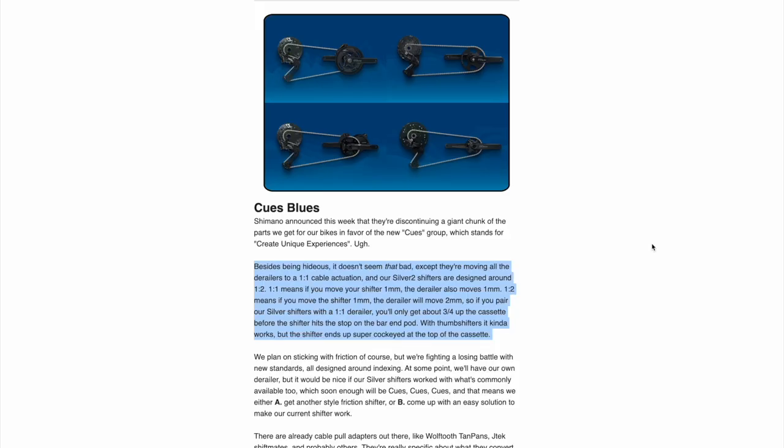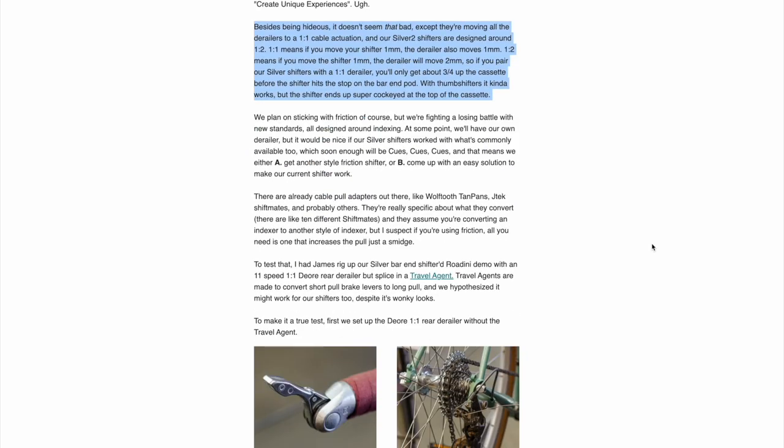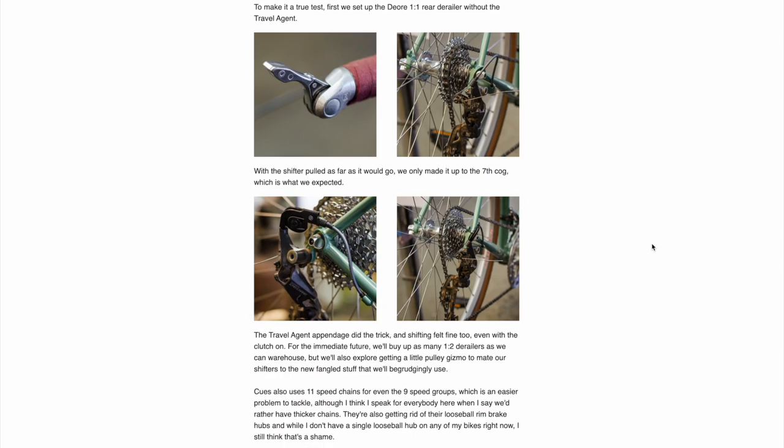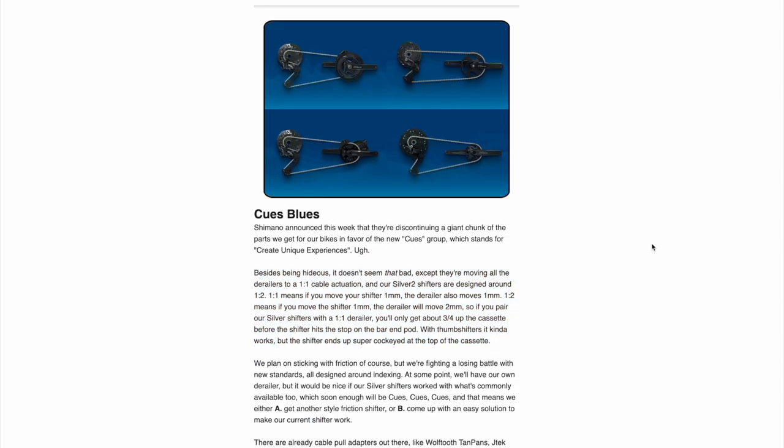When you think about this, it gets even worse, because when you consider all the third-party aftermarket shifters — say by MicroShift, Sensa, and even some older SRAM stuff — now none of that is going to work with the newer Qs stuff. Likely this was a totally intentional move by Shimano, since their lunch was getting kind of eaten by MicroShift and these other third-party group sets. So while it looks good on paper, the compatibility is only within itself. And just when you thought it couldn't get worse, stuff like the Rivendell silver shifter — designed around that older cable pull of two-to-one — likely won't work with the Qs drivetrain.